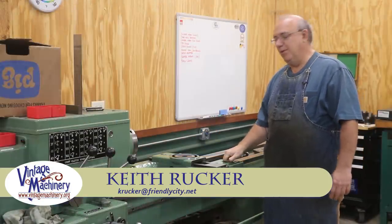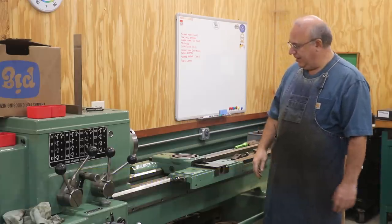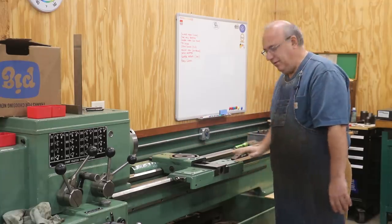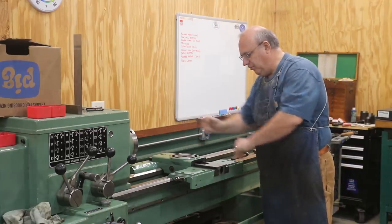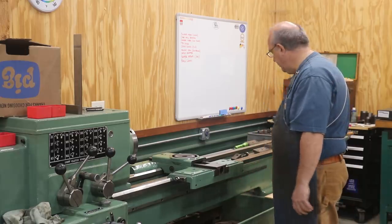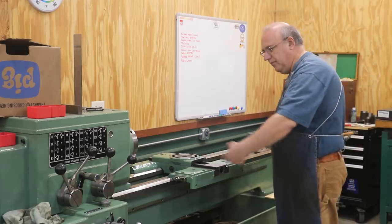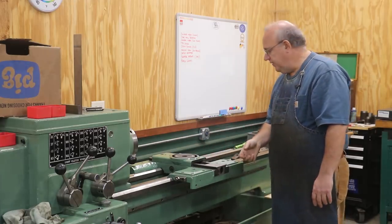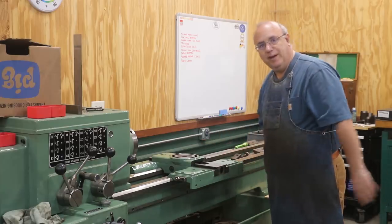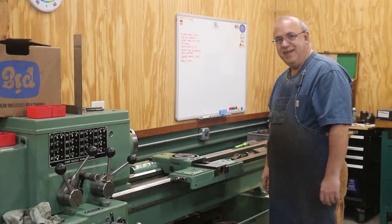Hello, Keith Rucker here at VintageMachinery.org. We are back on the Monarch Restoration, and today is the day we're going to try to put the apron back up underneath the saddle. The saddle rides on the ways, and the apron is the part that comes down in the front that has all the controls on it. It's also connected to rods that come out for both your threading and your feeds, as well as an on-off rod. So all this stuff has got to get put back on, and that is what we're going to work on today.